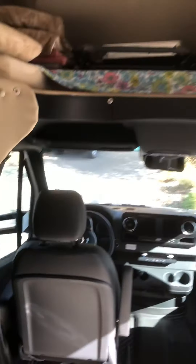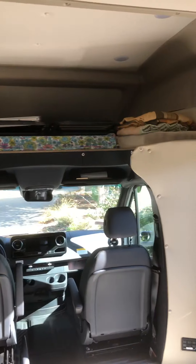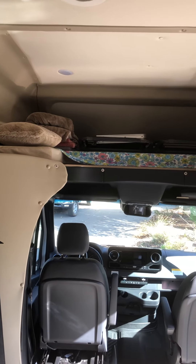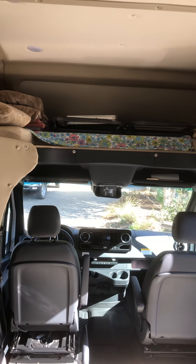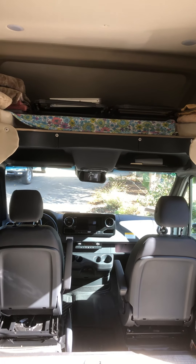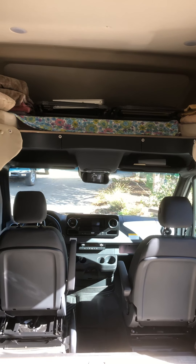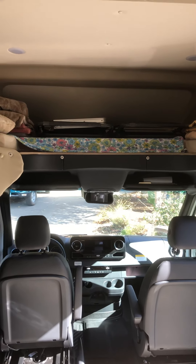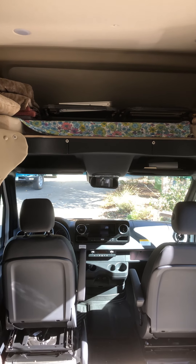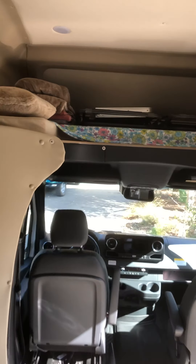It has the overhead bed. We took the middle section out just so we had more headroom. Since we don't have the outside storage like we did in our previous Class A, we just put our chairs up there at the top, and when we get to the campsite we can go ahead and put those out front — no problem.